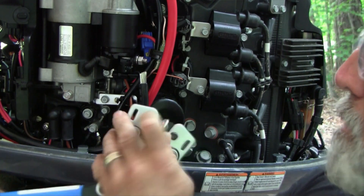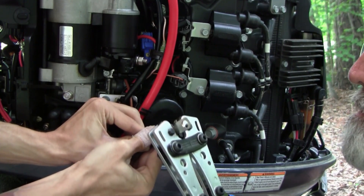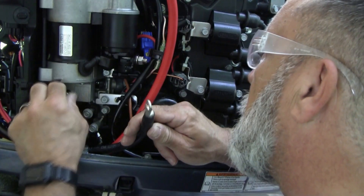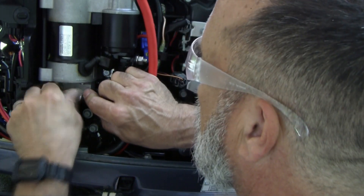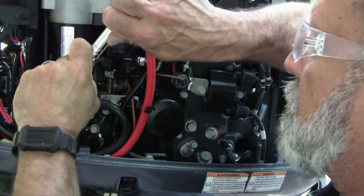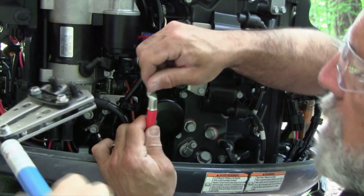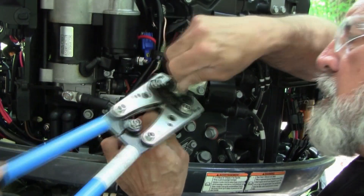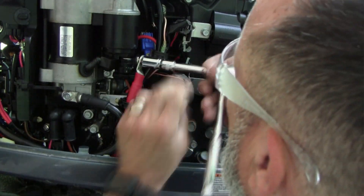In this segment I'm going to compress about 10 minutes of video into hopefully less than one minute. In essence I'm doing the same thing you've seen in earlier segments — cut the cable, strip the cable, crimp the cable, and then put adhesive heat shrink on it to protect it from the elements. This is the engine side, and I did double-crimp it just to make sure I have a really good contact.